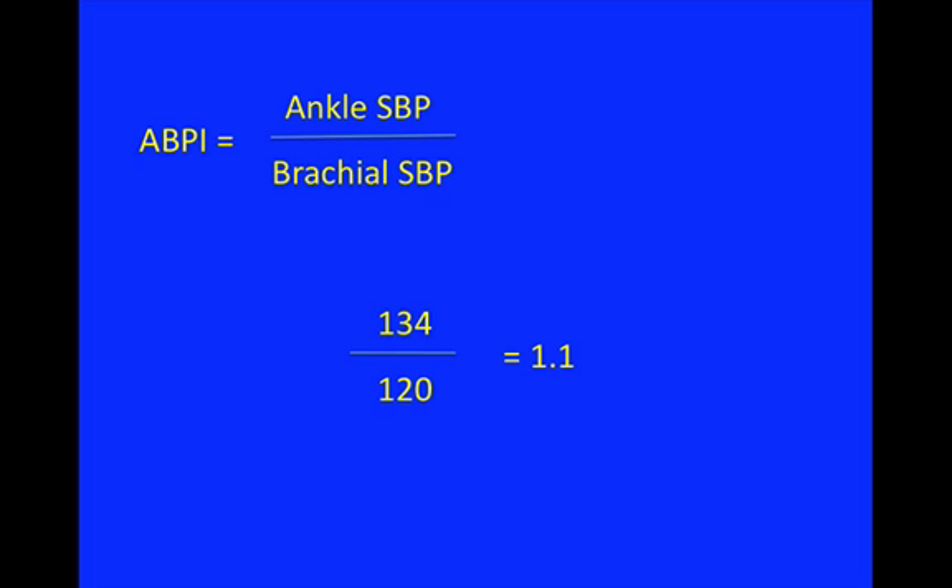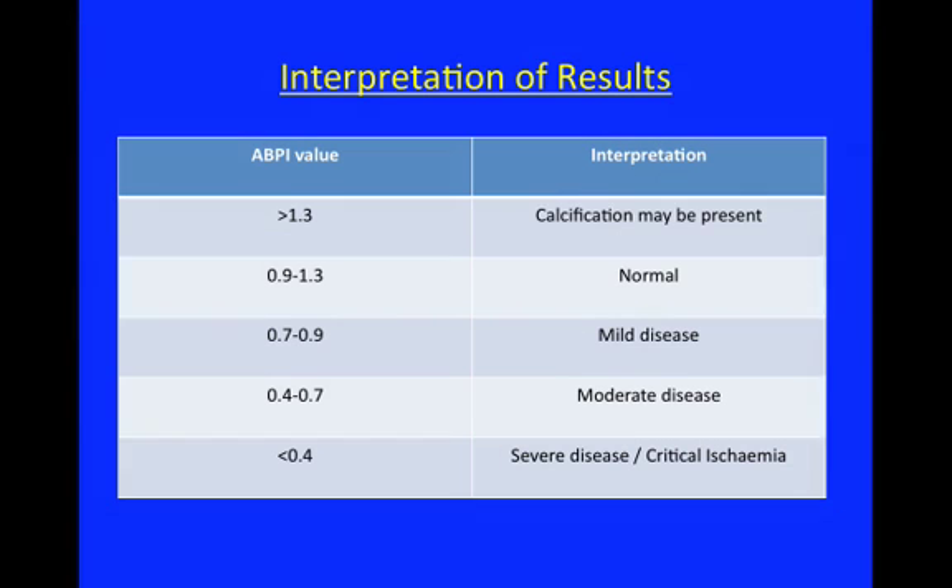Taking the numbers from our normal healthy volunteer, the ABPI equals ankle systolic pressure over brachial systolic pressure. The numbers achieved were 134 over 120, giving a value of 1.1. The blood pressure in the leg should be roughly the same as the arm, giving a ratio of 1.0. The normal range is approximately 0.9 to 1.3, so our result fits within the normal range.